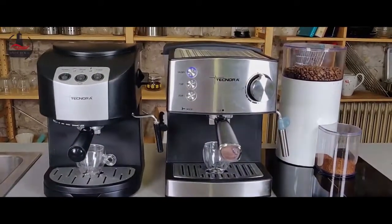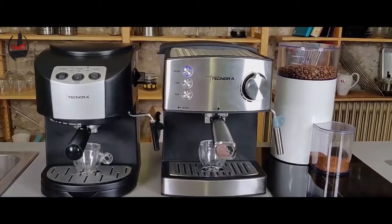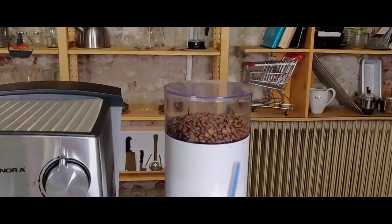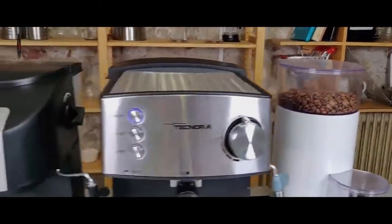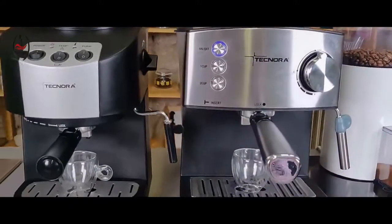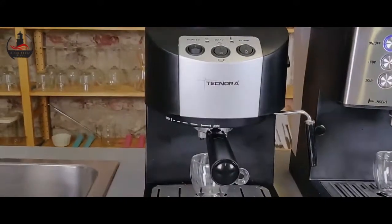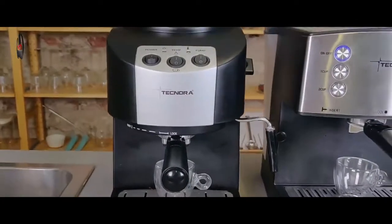I've loaded both machines with a single espresso shot of powder, freshly taken from the grinder. Both machines have been loaded with one espresso shot each, so we've used the single baskets for both machines. Now let's have a look at how we can take a single shot of espresso in each.